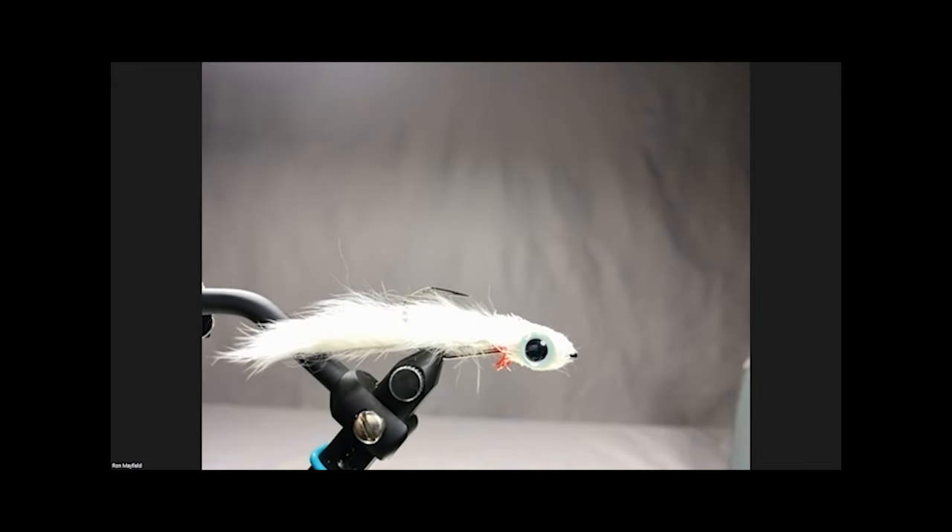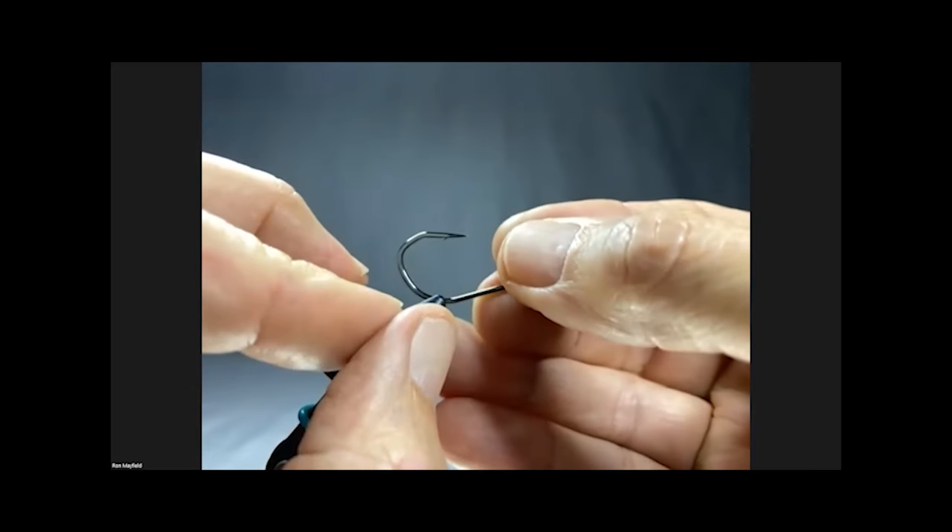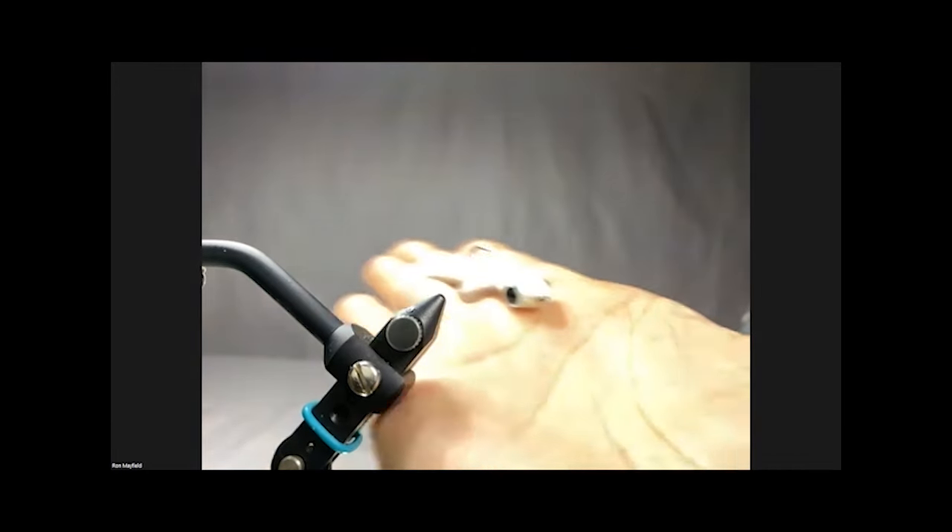I'll pop up the recipe for you. If you go to the autumn edition of Fly Tyer Magazine you can see exactly how to do this fly step by step. This fly uses a bend back hook - finally after many years of not having bend back hooks out there, Umpqua came out with a really nice sturdy bend back fly. I like it because it uses a very thick wire - it's a very strong hook.